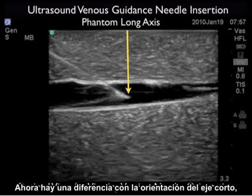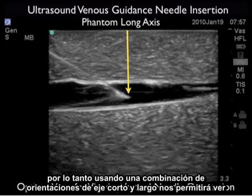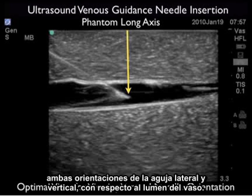This is in contrast to the short axis orientation, which is better for lateral needle orientation with regard to the vessel lumen. Using a combination of short and long axis orientations will allow you to see both lateral and vertical needle orientations with regard to the vessel lumen.